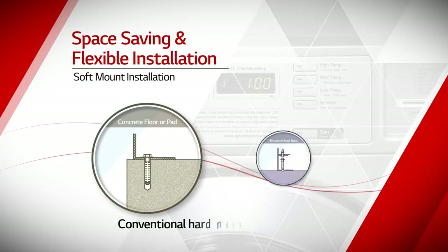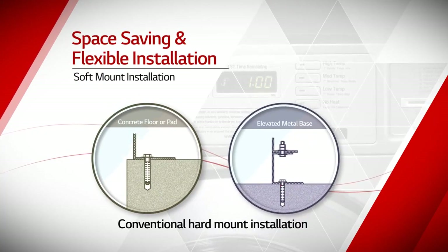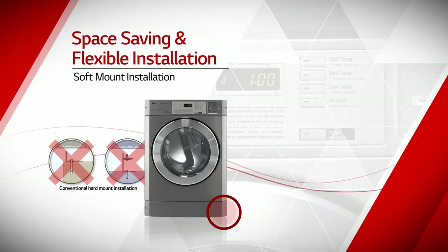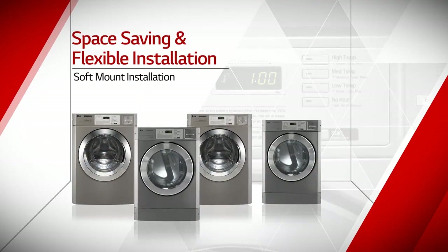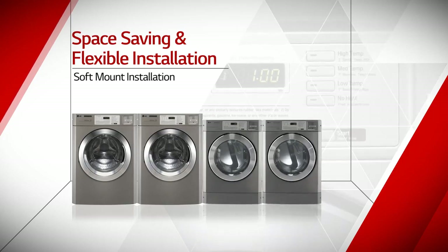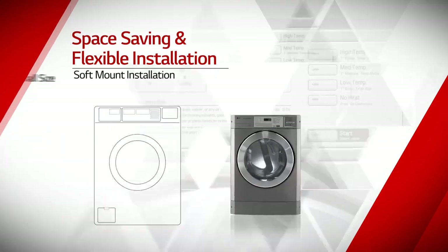LG Commercial Laundry System is free from fixing on concrete or elevated metal base. This feature makes install, remove, and relocate without fixing on the floor. This feature dramatically reduces installation cost.